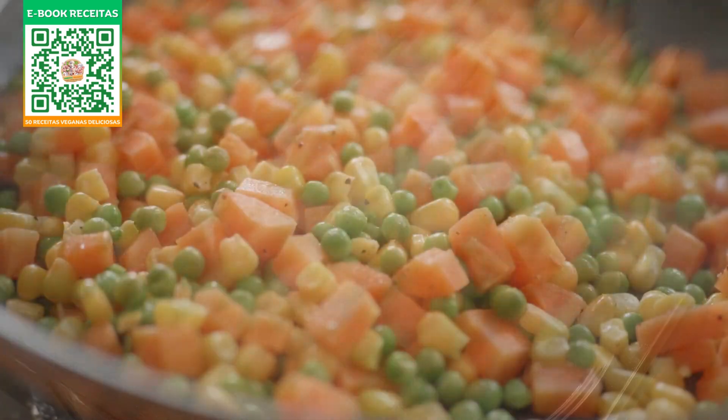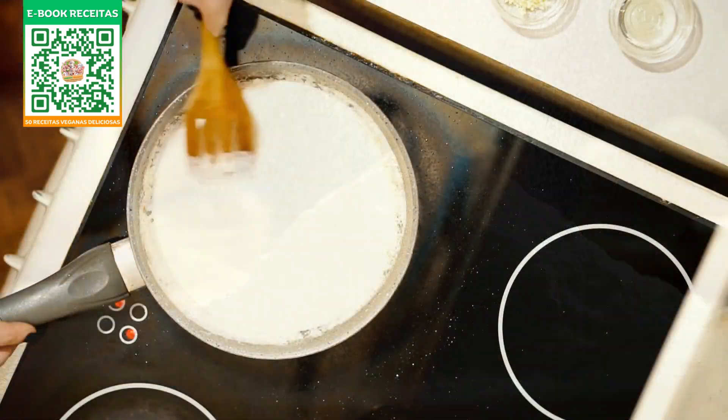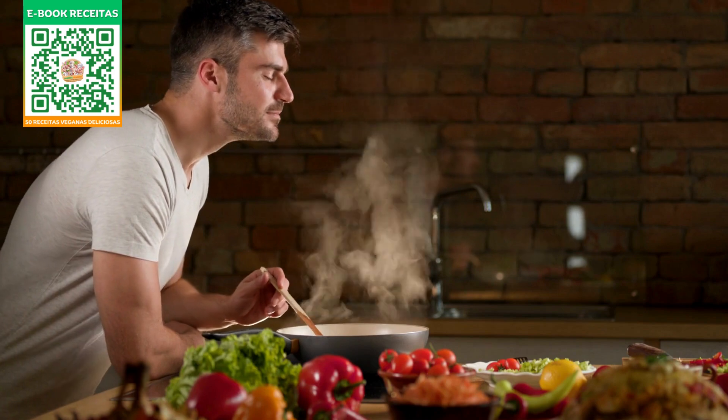For the sauce, it's a magical combo of coconut milk, water, and a touch of all-purpose flour. We pour that mix into the pot, stir it up till it's thick and delicious. And let me tell you, the aroma filling the kitchen is nothing short of heavenly. Time for the assembly — fresh parsley for a burst of freshness.